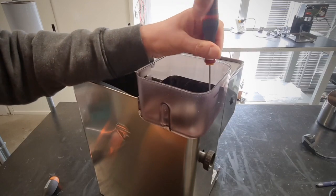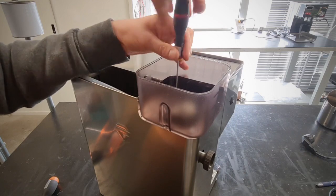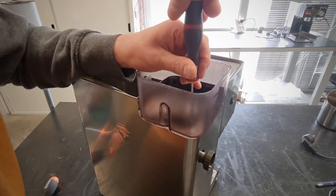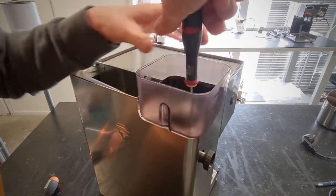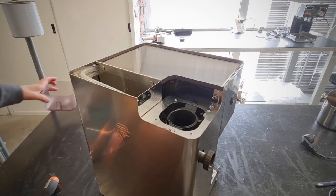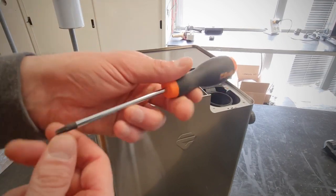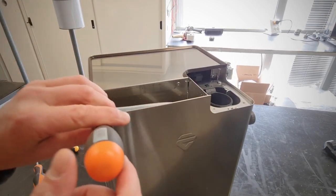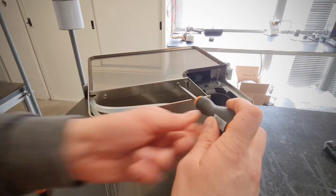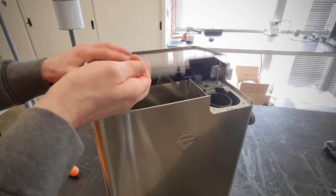I have four screws — use a small cross screwdriver. Be careful not to forget the screws. Now with the T20 Torx screwdriver I have to unscrew the two screws in the back of the top cover, and now I remove this.